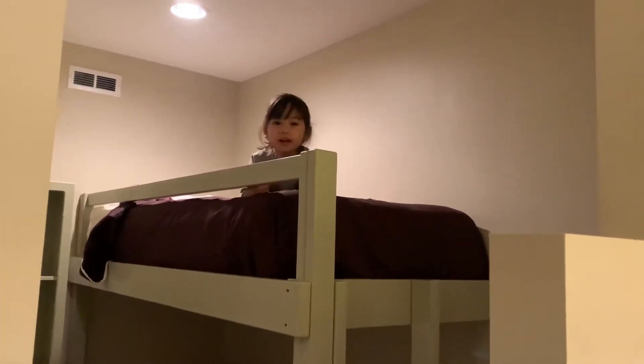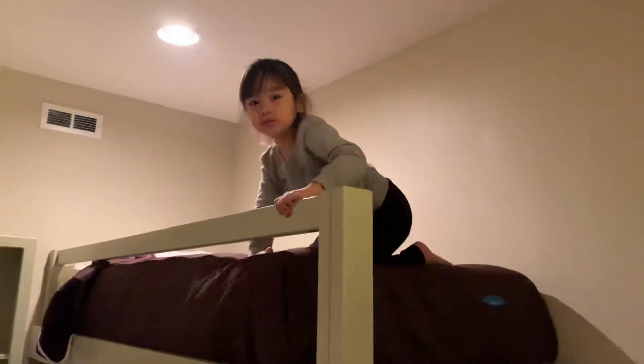So this is my room, and I'm going to show you how to get down.